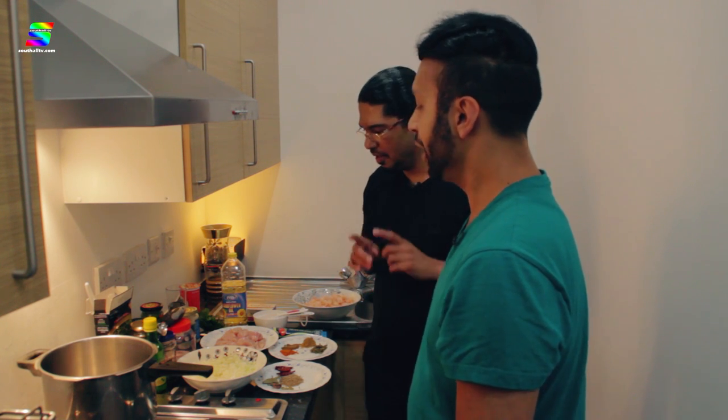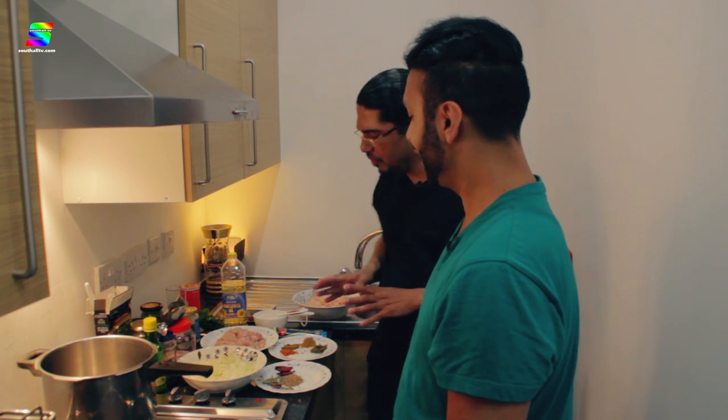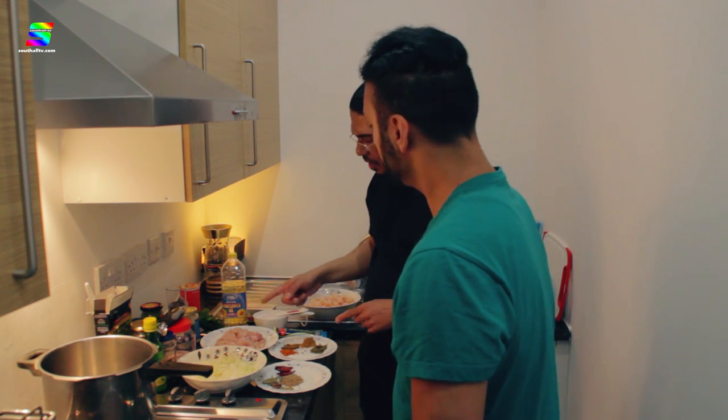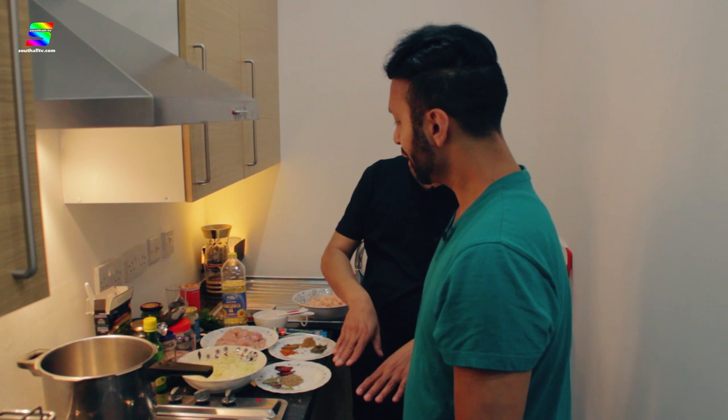So we're going to be making a prawn dish as well — a Bengali prawn dish with a twist of Punjab — and also butter chicken, which is one of my favourite dishes. It's quite a special dish. It's going to be very rich and fun. We're going to start off with the chicken first. Today we're making tabba style butter chicken, a proper Punjabi style. One thing I like to add is to put the chicken under the grill for 5-10 minutes to give a little texture.